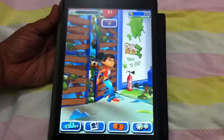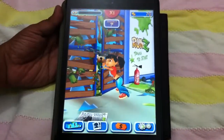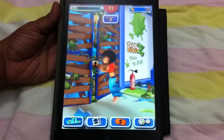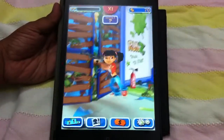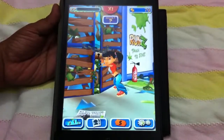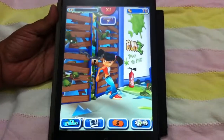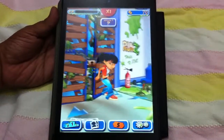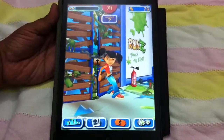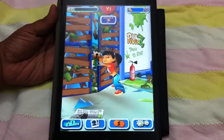Hey guys, welcome back to Green Glove Team. Today I'm gonna review this free game app: Run Z. This is a really very nice game app — good graphics, zombies are just following her, you need to run. I'm reviewing this game app on iPad mini. Before starting to review, I request you to subscribe to our channel and please do not forget to share our videos with your friends.